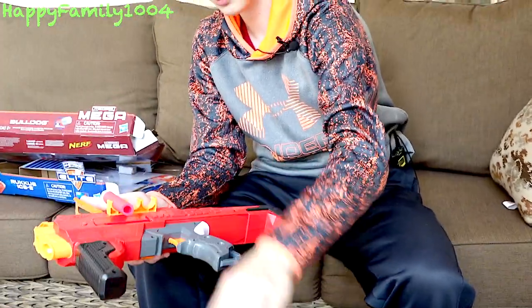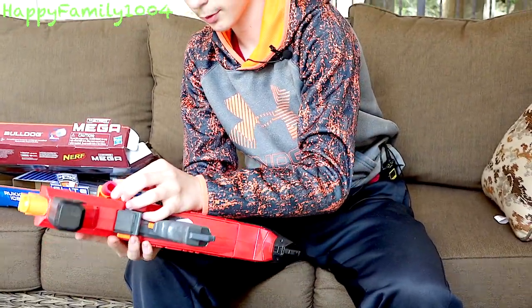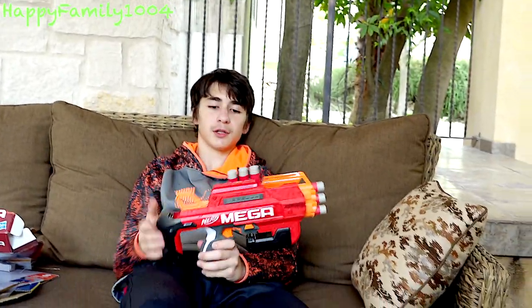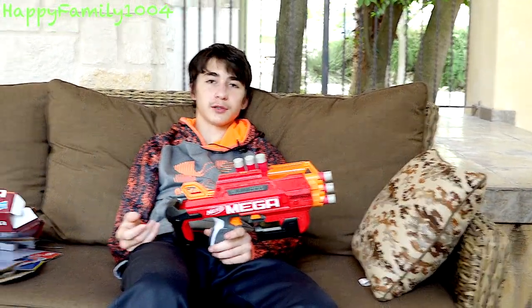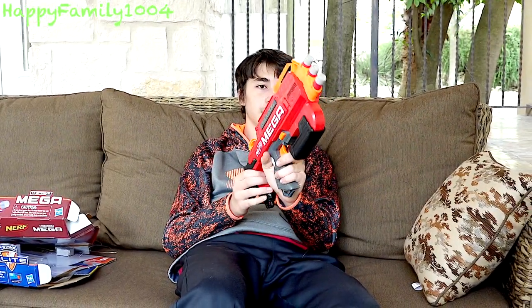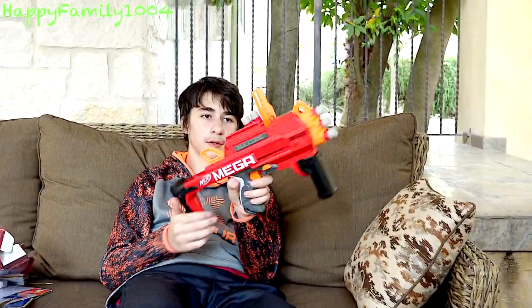So I'm going to put my 3 extra darts on the dart holder on the side. You can see it becomes a really small package. This gun is really good for transporting because you can fit it in a lot of bags, and then if you want to extend it, you can do that. That's pretty cool. Okay, let's shoot it.